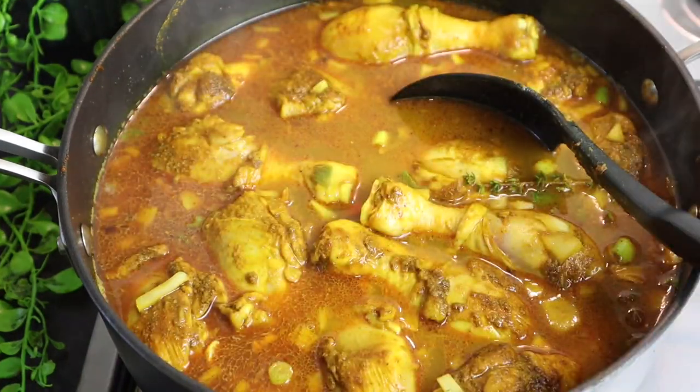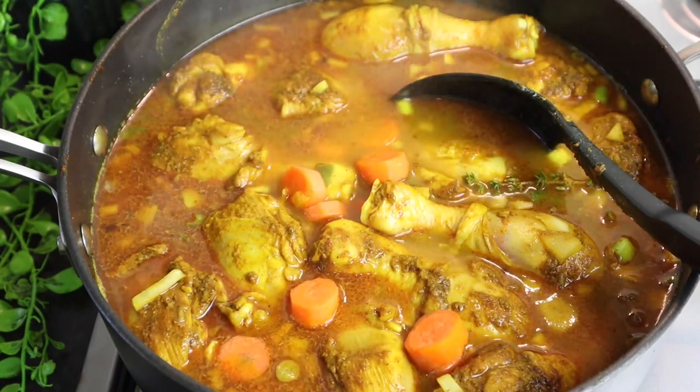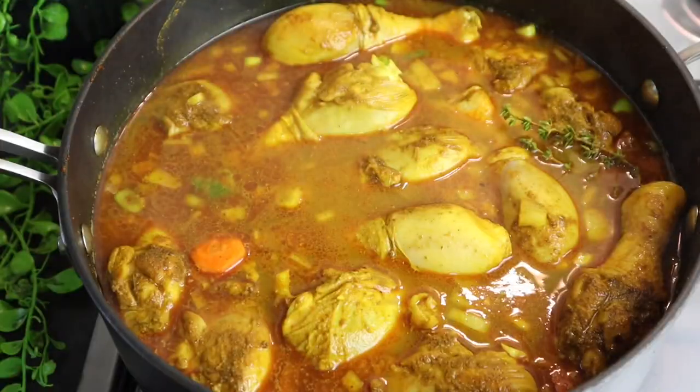Now I'm gonna add my carrot. I'm gonna cook it for at least 15 minutes, then after that I'll add my potato. I'll just cover it up now.